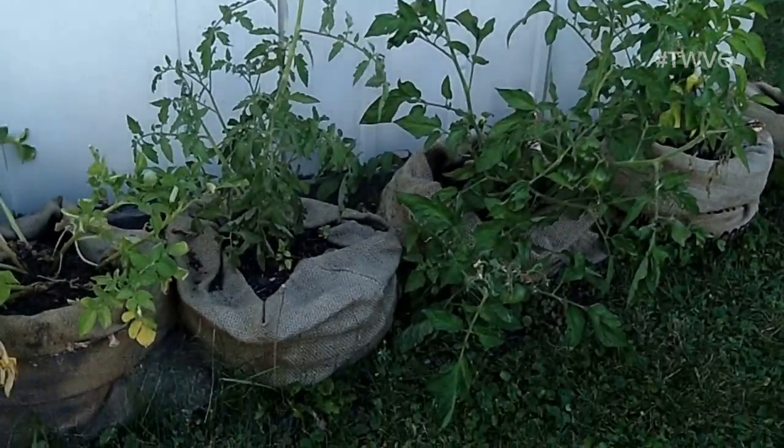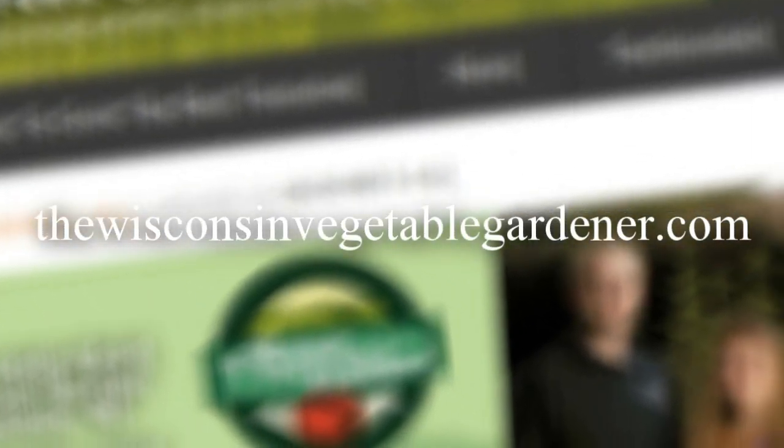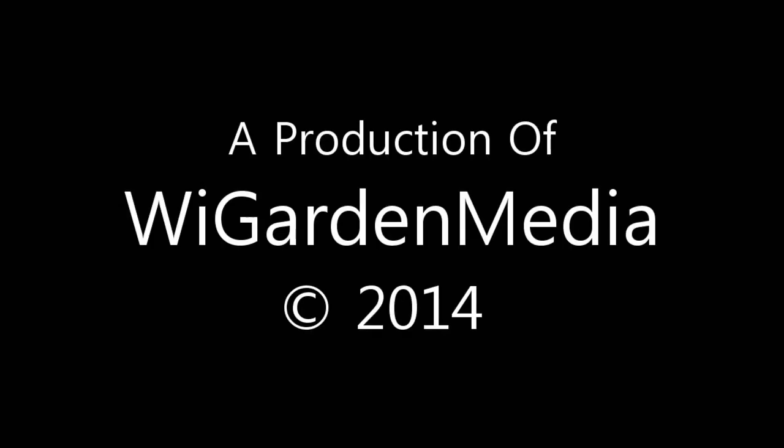Thanks for watching. Join us next time for more organic gardening and food preservation. I'm Joey Baird and this has been the Wisconsin Vegetable Gardener. For more information, please visit WisconsinVegetableGardener.com. Thank you.